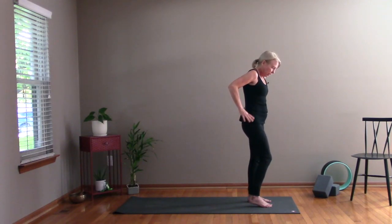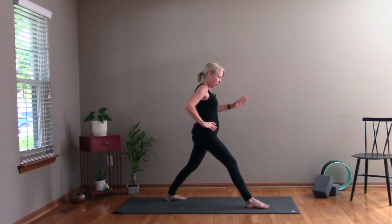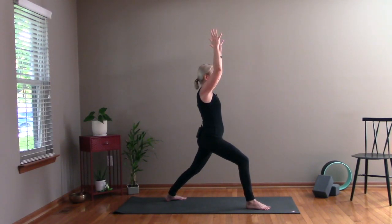From here, bring your hands to your waist and we're going to switch sides — we're going to do what we did on the right side. So you're going to step your left foot back, your left toes facing towards the corner of the room, as you lunge and bend your right leg. Bring your arms up — back to Warrior One. Take a few deep breaths.